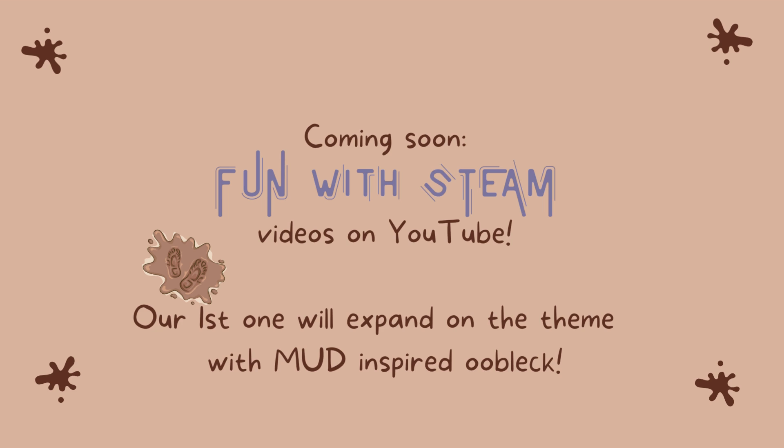If you enjoyed this video, you might also want to check out our Fun with Steam video. We will expand on the mud theme, and we'll make some mud-inspired oobleck. See you soon!